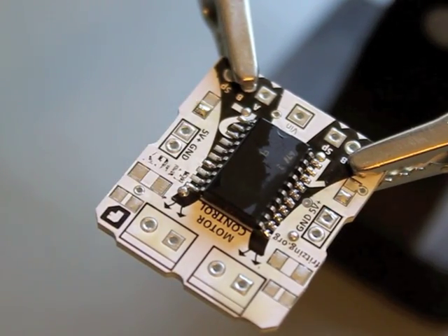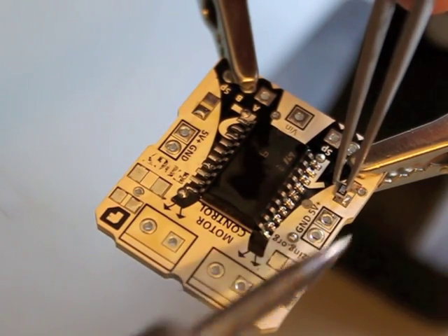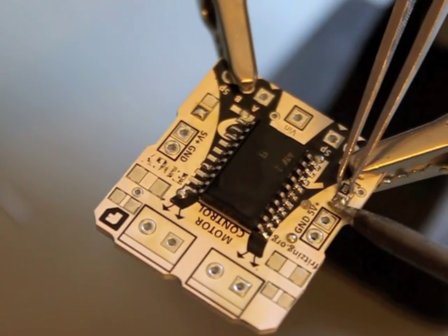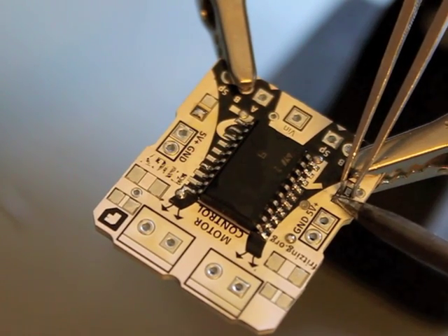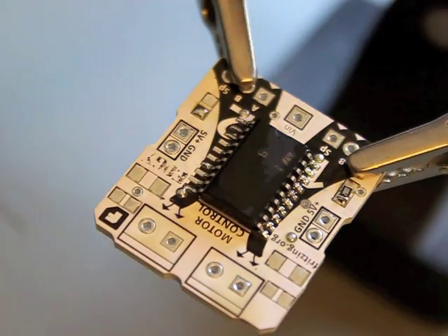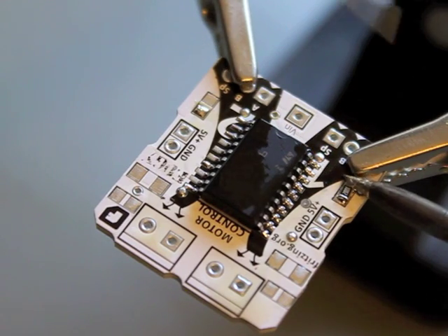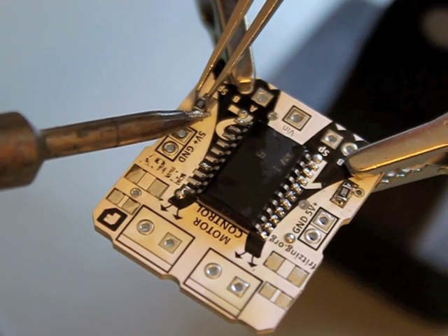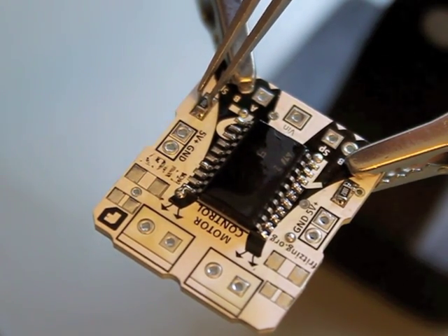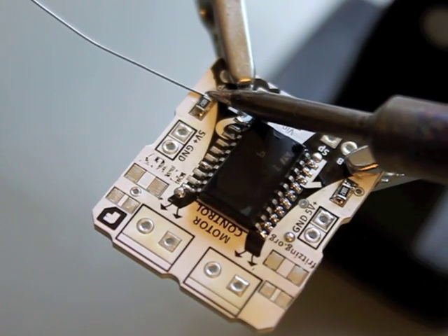Now let's take the other components. These are all four or five SMD parts. Here I want to place resistors. I make a bit of solder on one of the pads, then I heat it up and place the side of the resistor. Almost perfect. And I heat up the other side. It's actually not so easy with the camera between me and the PCB, but it will work. Okay, one side is attached and now here comes the other side.